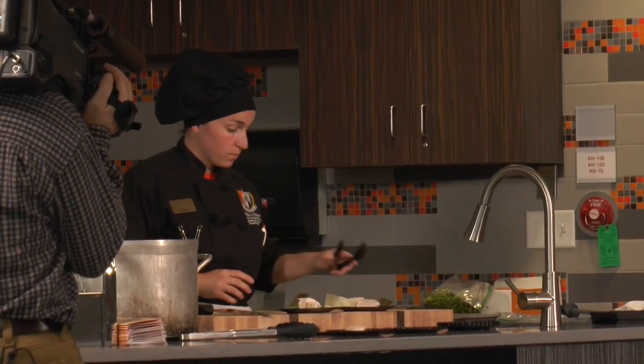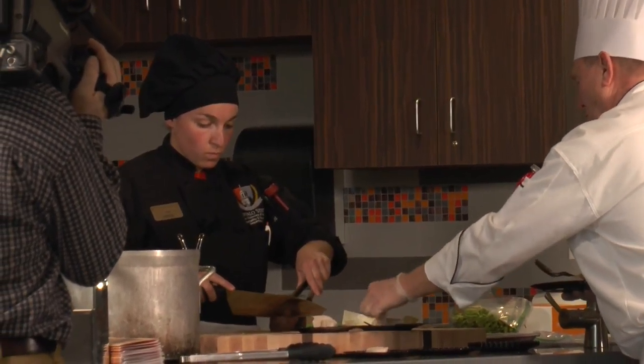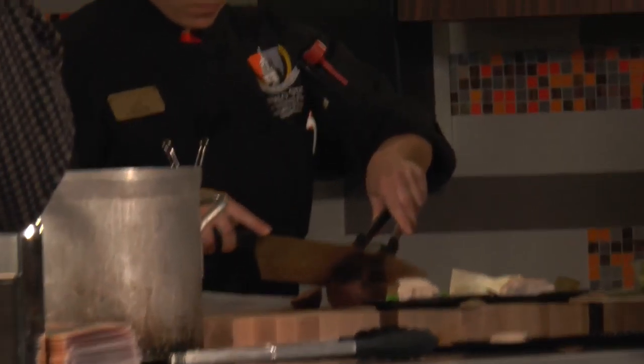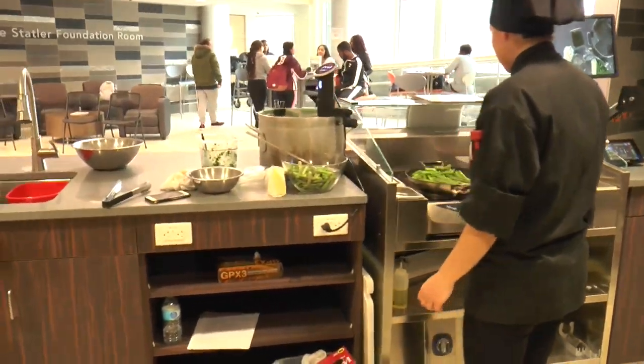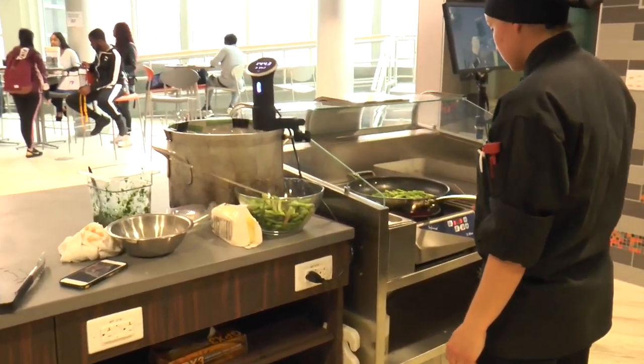Sous vide is a cooking method where the food is prepared under vacuum. You put it in a plastic bag, squeeze out the air, and then there's an immersion circulator — a technological piece of equipment that makes the water swirl, heats the water, swirls it around, and cooks the food at a consistent temperature.